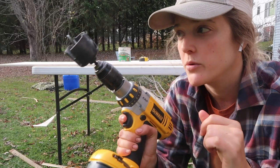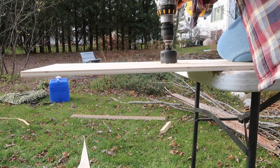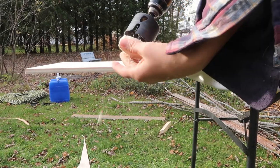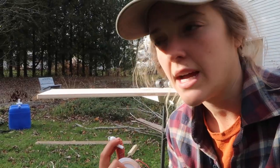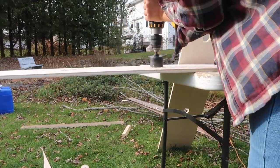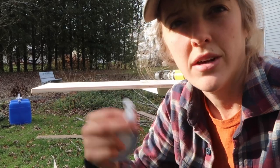Beautiful — now I'm going to drill the holes for the puck lights. Don't forget that little trick of starting the hole on one side and once the bit goes through, flipping it over and finishing the hole on the other side. That really helps prevent splitting down your whole board — I've done that before many times until I learned that trick.